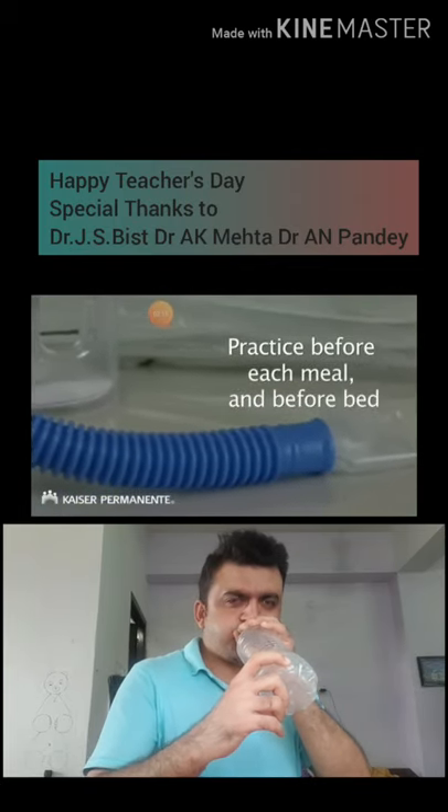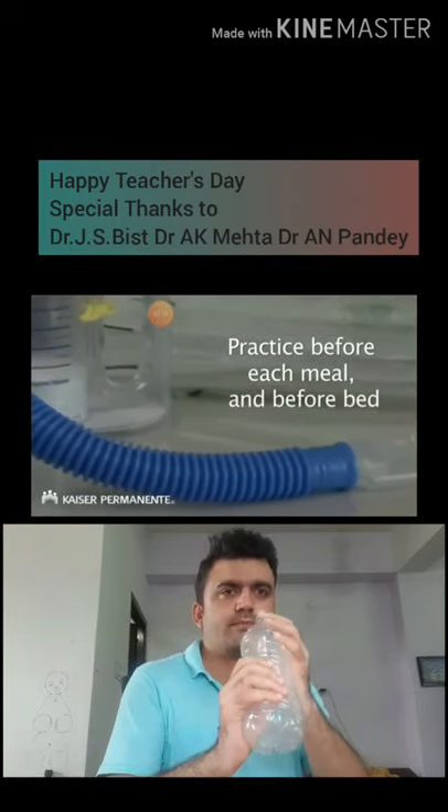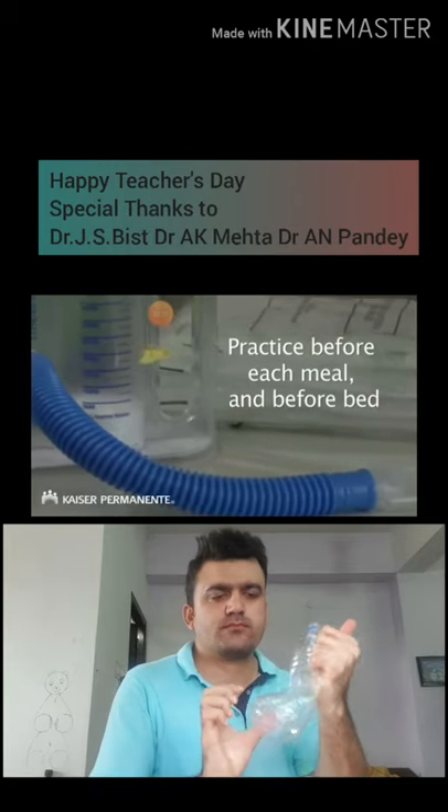If it helps you remember, you can practice using your incentive spirometer before each meal and then again right before bedtime.